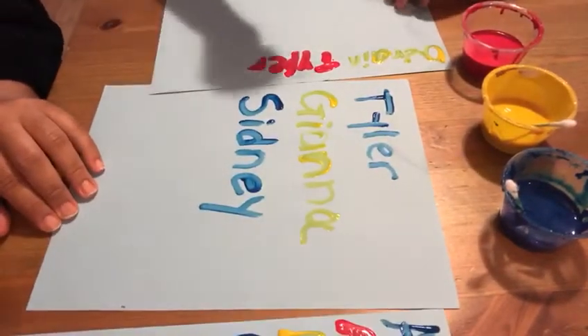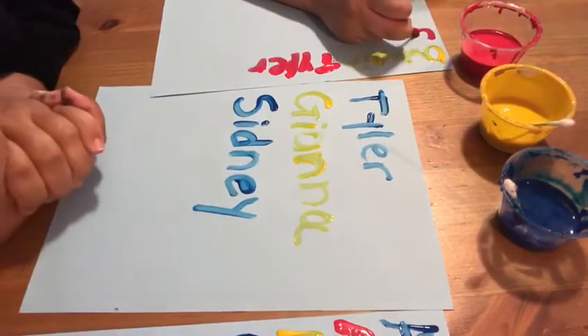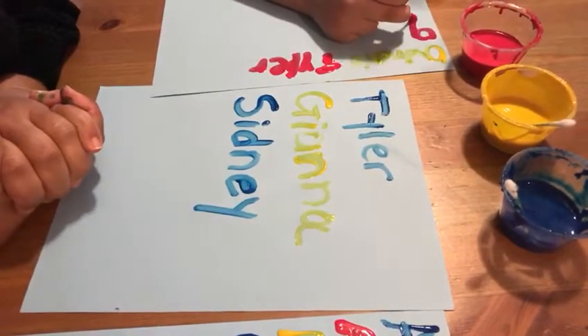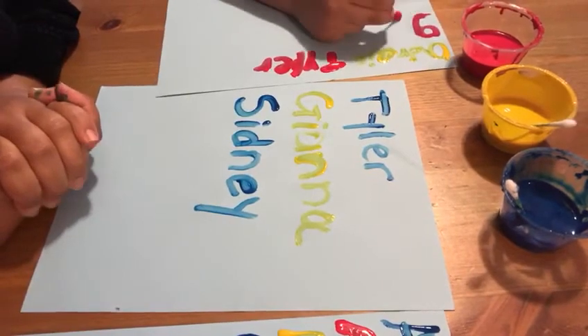Okay friends, I think we have everybody. Don't forget to post your videos and show us how you do your letters and your name. Have fun. Bye bye.